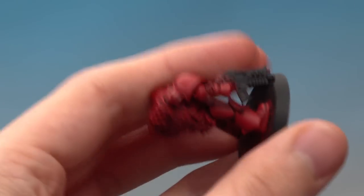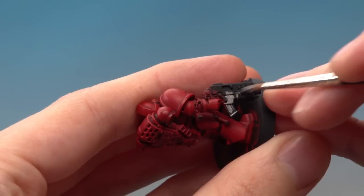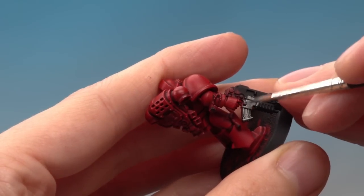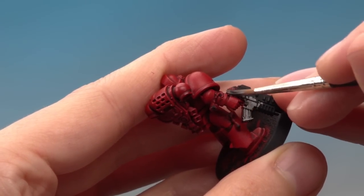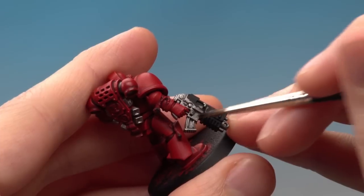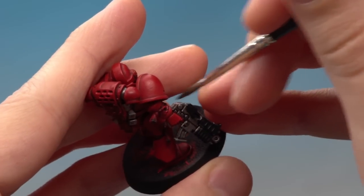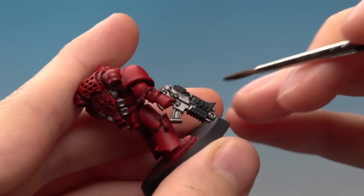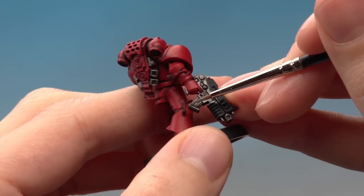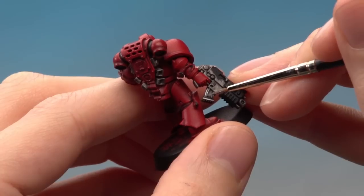Starting on his bolt gun, just paint these parts silver — you don't need to worry about areas that won't be silver like the casing, as those parts will be painted later. Just be neat when getting close to the armour. Then apply a shade of Nuln Oil all over these silver parts using a standard brush, being careful not to get it on the red armour plates. Finally, use your fine detail brush to add a highlight of Runefang Steel following all the edges of the silver parts — an edge highlight just like on the red power armour earlier.